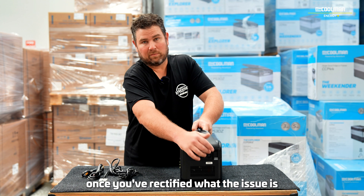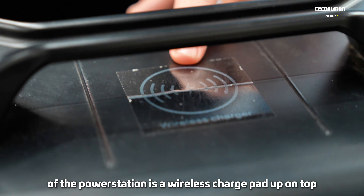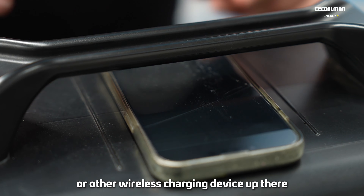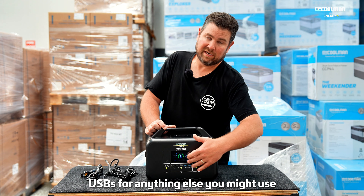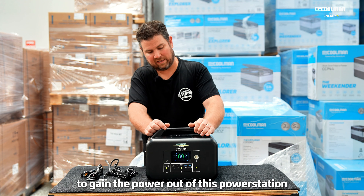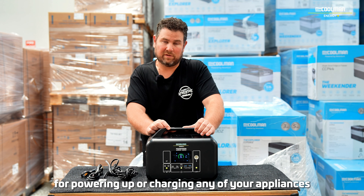Essentially you need to reset it once you've rectified the issue. Another feature of the power station is a wireless charge pad on top. You can actually have your phone or other wireless charging device up there, which frees up the USBs for anything else you might use — it essentially gives you one more access point to gain power out of this power station for charging your appliances.